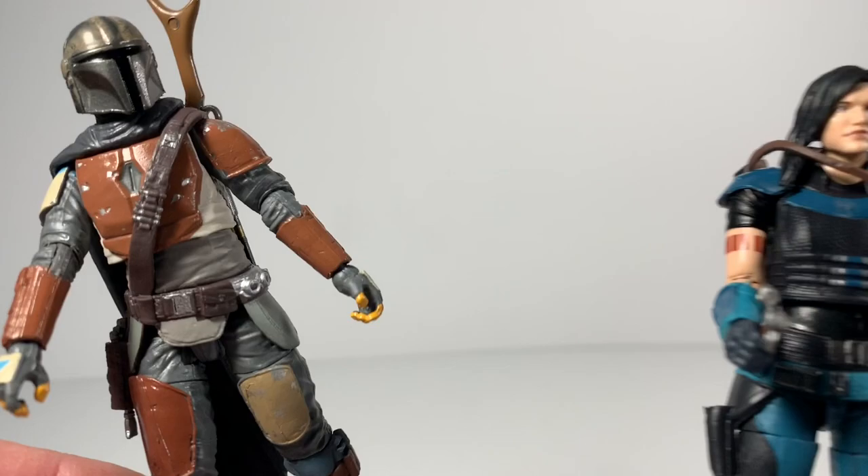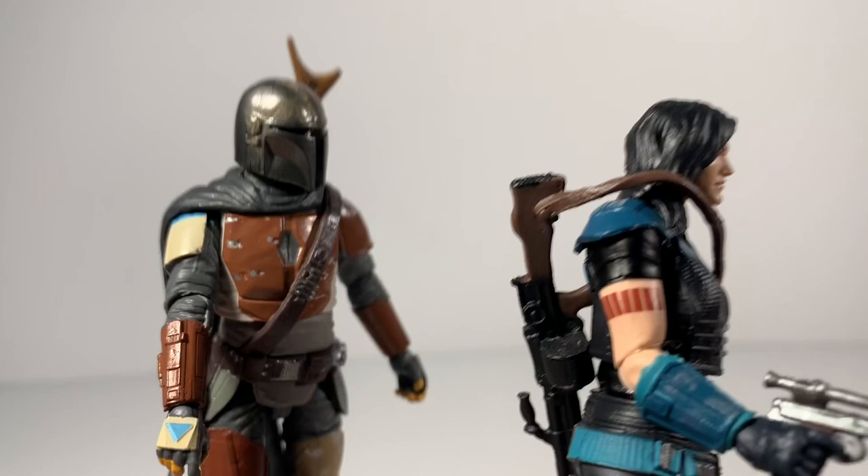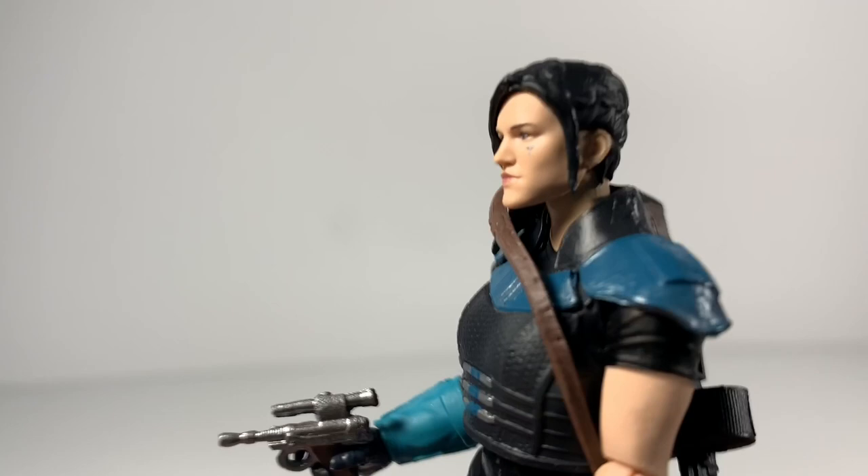I got Cara out of the box, and she's standing here with the Mando. Let me just give you guys a close-up of both these guys. That is just so epic — it's not even funny. Cara Dune is just mind-blowing. Let me set the Mando to the side, but check her out.